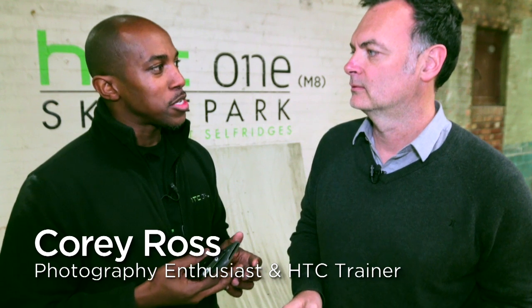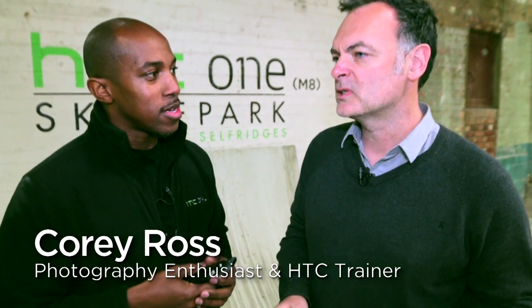We're here at the HTC One M8 Skate Park. So what is actually the HTC Zoe? Well, we started the Zoe camera last year with the M7, and what we did with Zoe was we observed the need to capture video and stills really in one seamless camera.